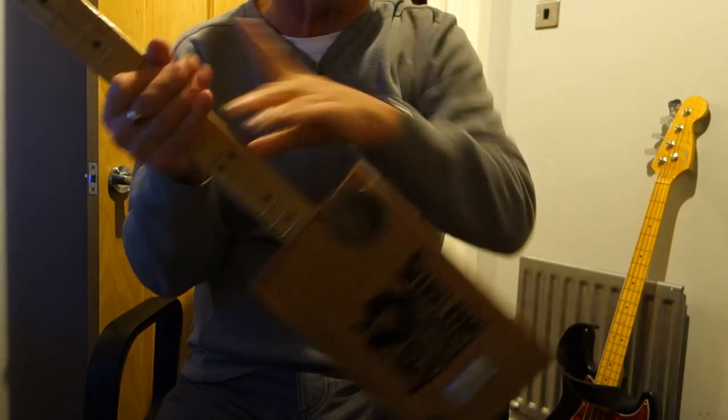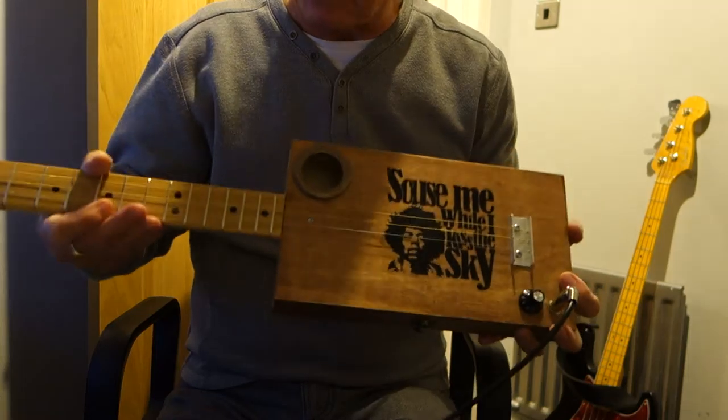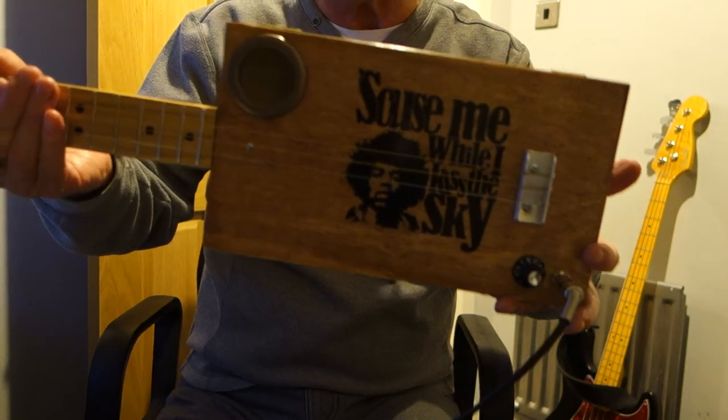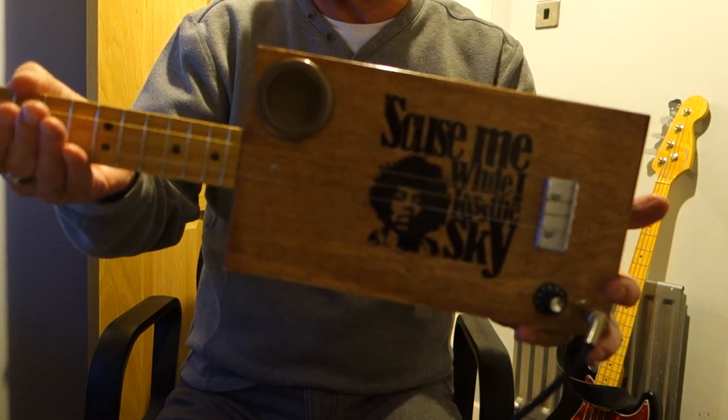I hope that gives you some idea of the sound — nice bluesy sound. Jimi Hendrix playing a cigar box guitar, left-handed. Hope you like it. Thanks for looking.